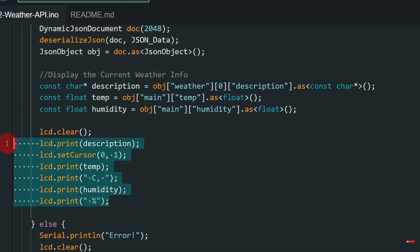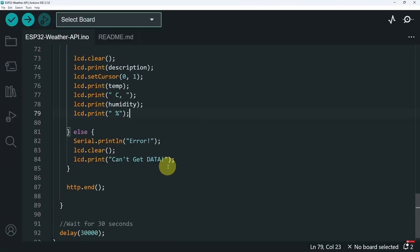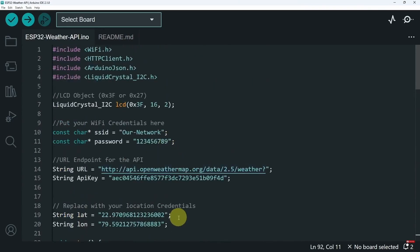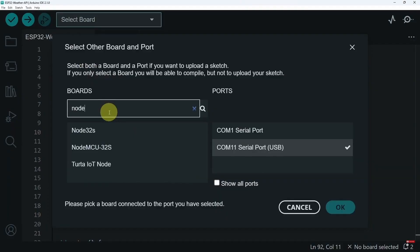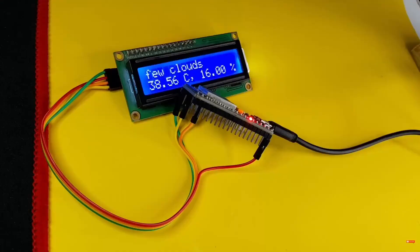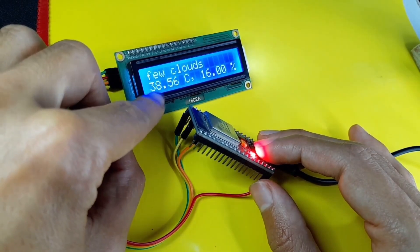Last but not least, we use the LCD object to display the description as well as the temperature and humidity in Celsius and percent. If something went wrong, we print the message 'Can't get data.' We are updating the weather state every 30 seconds — if you want updates every minute, change this to 60. Now we can select the board and USB port — I have a NodeMCU32S on COM11. Let's upload, hold down the boot key, and there you go: weather information for India — 'few clouds,' temperature 38°C, humidity 16%.